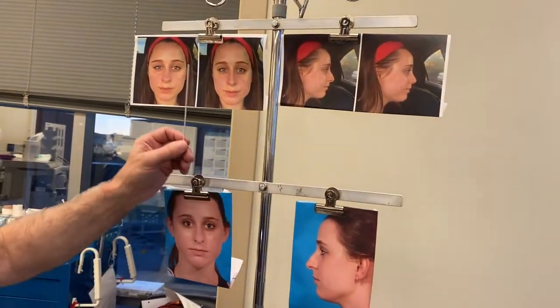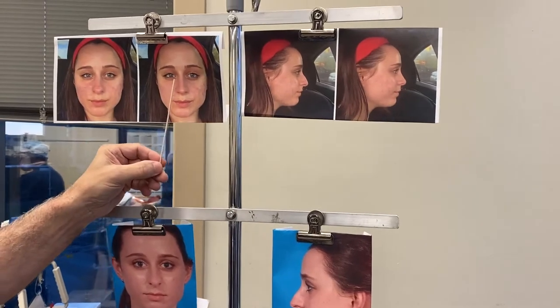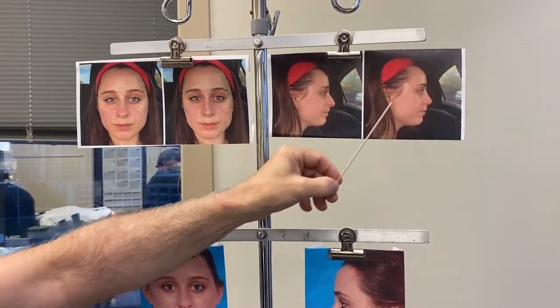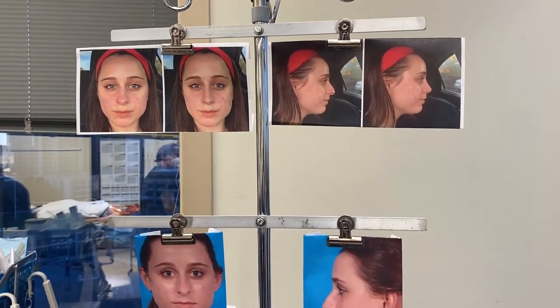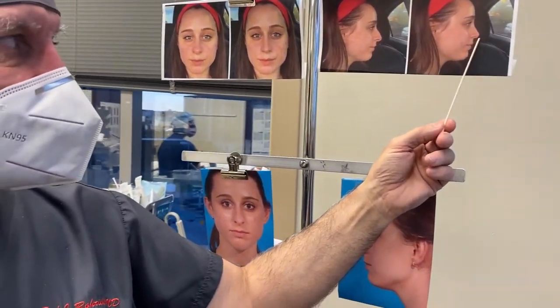This is her imaging that we just did — she was a FaceTime consult, so we did her images. We straightened her nose, refined the tip, took her dorsal hump down. Of course these are images only, but she'll have more tip projection than this. Remember: under-promise and over-deliver.